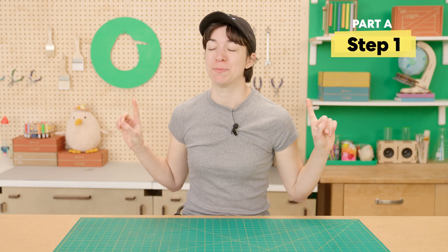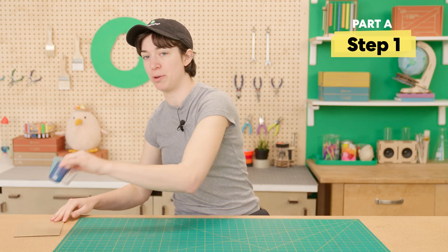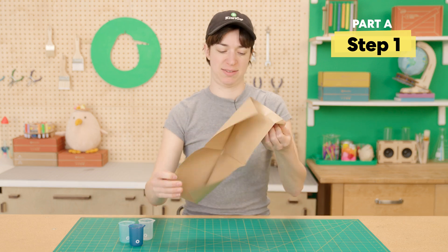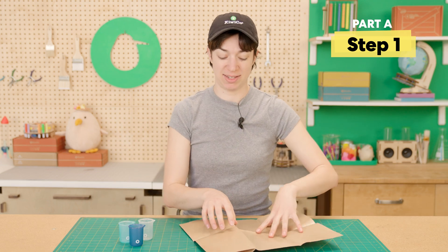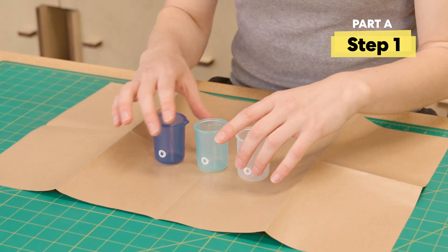The first step, we must prepare our laboratory. So go ahead and grab your three beakers and your mess mat. This thing has saved my desk so many times. Go ahead and flatten out your mess mat and put your three beakers up here.